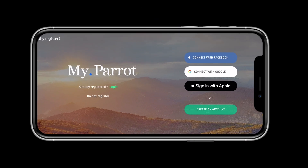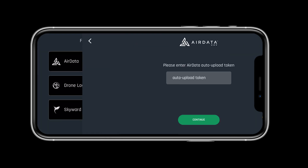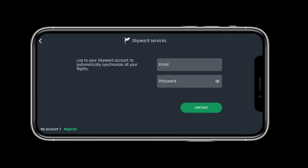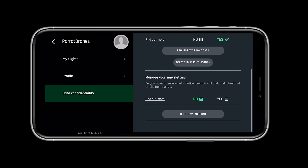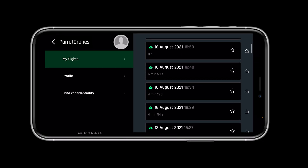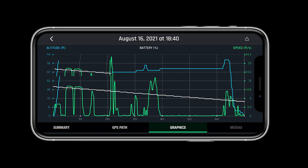Once installed, let's create a My Parrot profile. The My Parrot profile will allow you to keep track of your flight logs and integrate them into flight services like AirData, Drone Logbook, and Skyward. The Anafi USA leaves data up to the pilot — users can choose to share flight data with Parrot to help improve our products. However, no data is shared by default and requires user consent. If you do not consent, you can still store your flight logs locally in FreeFlight 6 and on the drone's SD card.